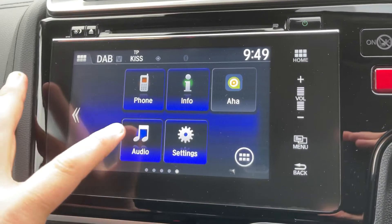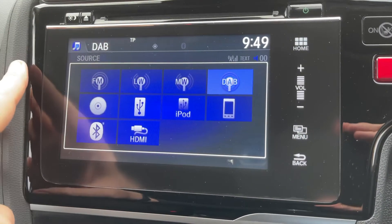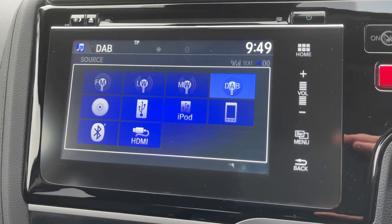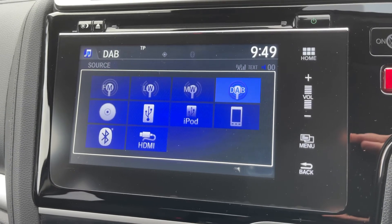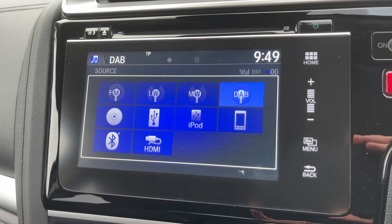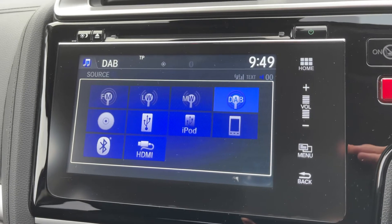Over in the center we have the touchscreen for the car, so you can pair your phone here amongst other things. There are plenty of ways to listen to your music: FM, long wave, medium wave, and digital radio or DAB. We have a CD player, USB input, iPod input, and one of the main ones — Bluetooth audio — so you can stream your music wirelessly, as well as making and receiving phone calls in this car.